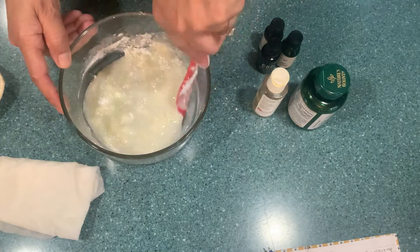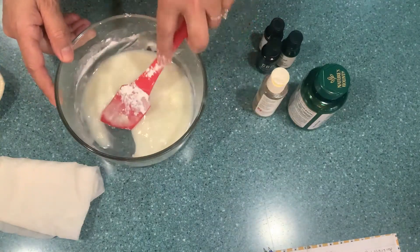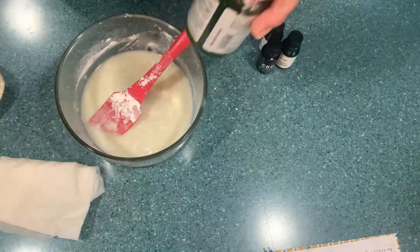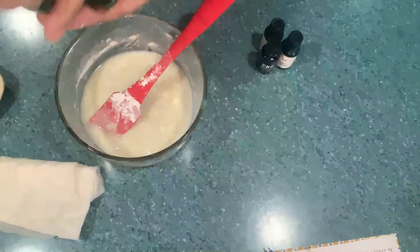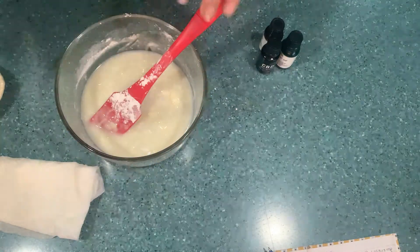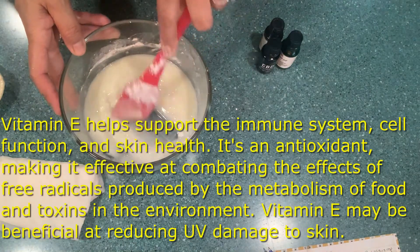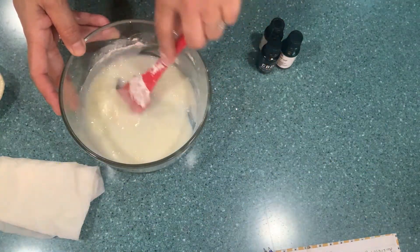Then we're going to use half a tablespoon of vitamin E. You can either find it in liquid form or you can find it in capsules — you just open as many as you need, about six for half a tablespoon. That's going to help us get some vitamin E into our system. Vitamin E is really, really good.